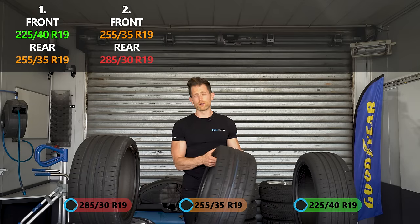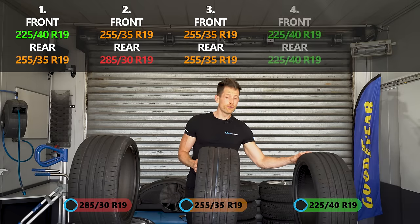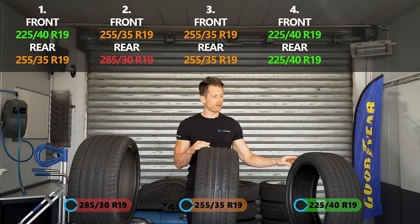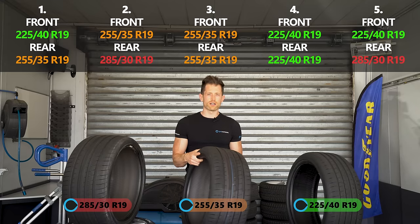The other tests we're going to do: a 255 square — so the same tyre front and rear, 255-35-19. We're going to do a 225 square as well, so the little one front and rear. And then, just to see how much understeer we can put into a car, we're going to do a 225 front and a massive 285 rear. So that's the five different combinations of tyres we'll be using.